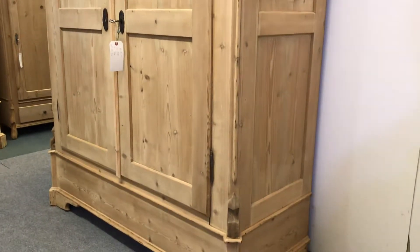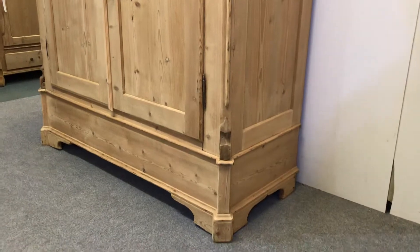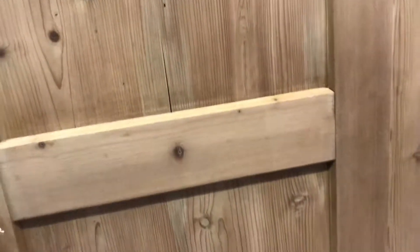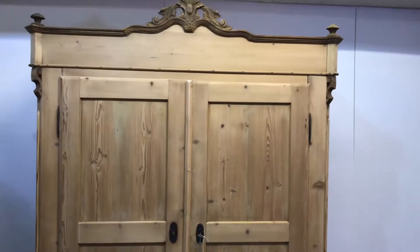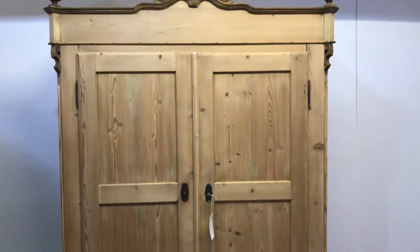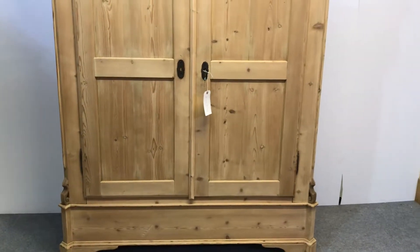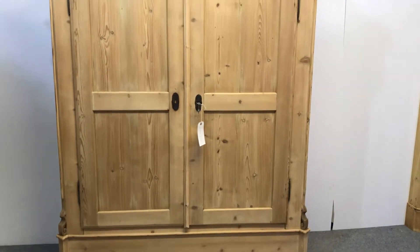This totally dismantles for delivery so it will go up any stairway, and I can come and deliver it and put it together for you if you'd like me to. If you're too far away I could send it with my delivery company if you're happy to assemble it yourselves, and if necessary I could record a video of me putting it together just to give you some instruction.